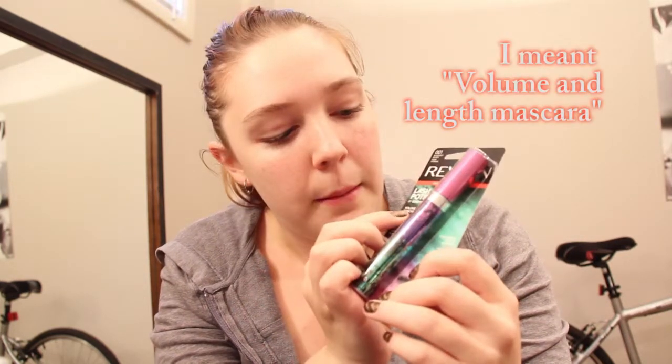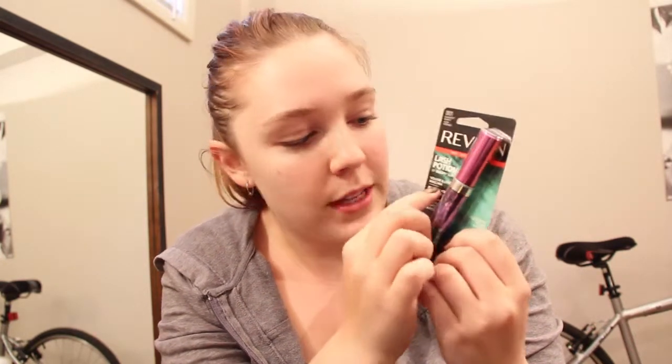Starting off with the packaging: it has a little red band at the top that says 'new' on it. I noticed some of them have this 'new' and some don't — it's a gold one, not that that really matters. What does matter is there's a waterproof version, and the only way you know it's waterproof is it says 'waterproof' right above the product description. So you have to be really careful to look closely whether you want waterproof or not. Otherwise the packaging is really nice — I like the colors and how it shows the wand.